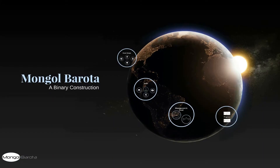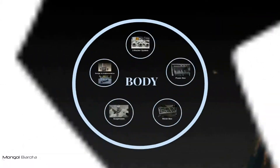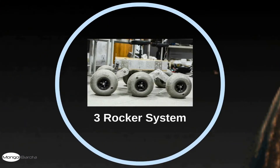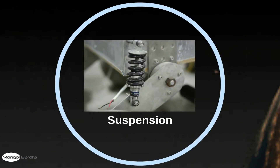We are going to discuss the design specification of the rover. First, the mechanical design. Within the mechanical design, we have the body part. Here you can see the SOLIDWORKS design and the real life implementation of the rover. We have implemented a 3 rocker system, a power box and a rover box.